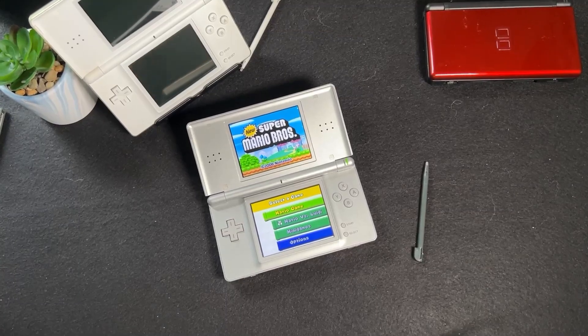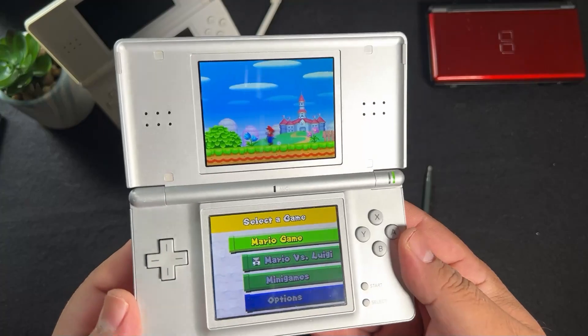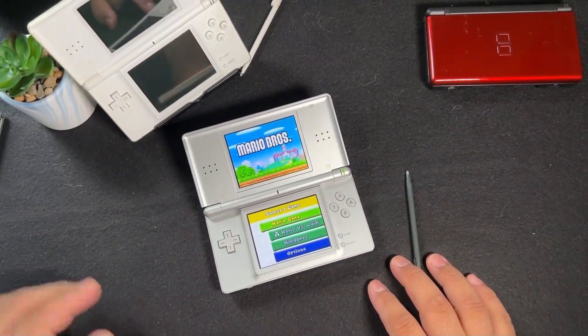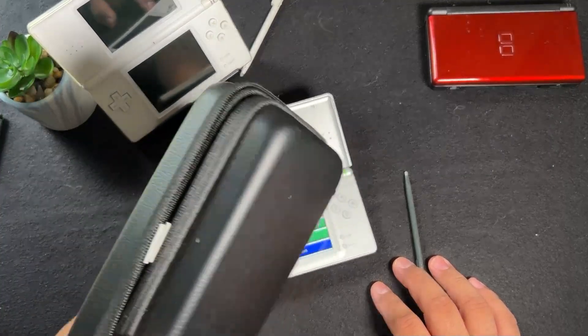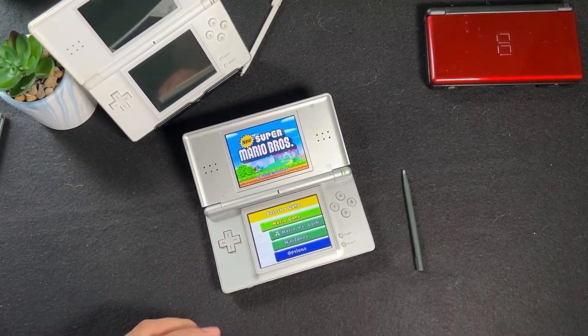Imagine if Nintendo made like 6 or 7 of the Mario Wonder games — after a while you're gonna get burned out on it. So the first one is still the best one in my opinion, and if you have a way to play it, I definitely recommend doing so.